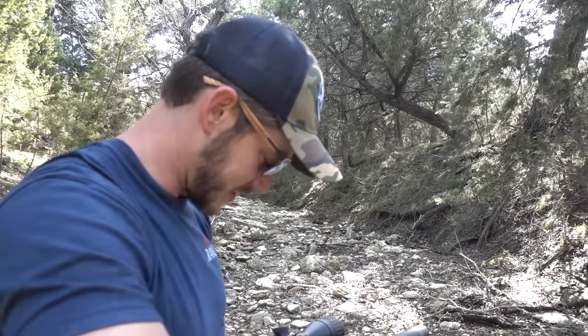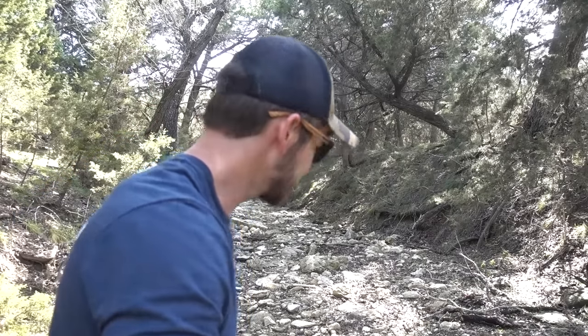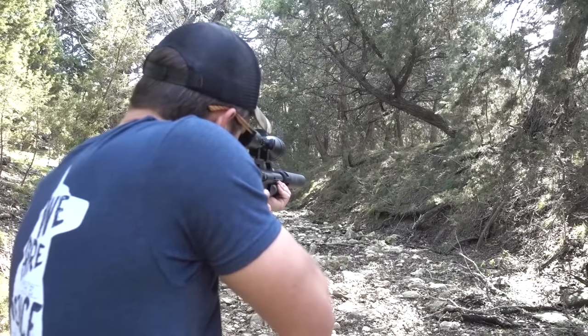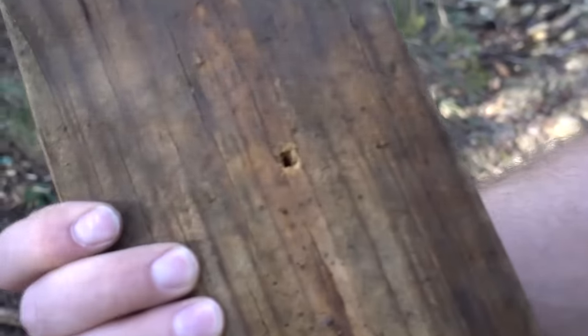Let's test out this power on a few targets. First up, we have a 2x6 that must have washed down during the last rain. I stuck that 2x6 sticking out of the dirt over there. I think it's going to go straight through it. Perfect hit and an exit wound. So that is what a .45 caliber air rifle will do to a 2x6. If someone has an Air Force Texan, don't hide behind a 2x6 wall — you will not be safe.